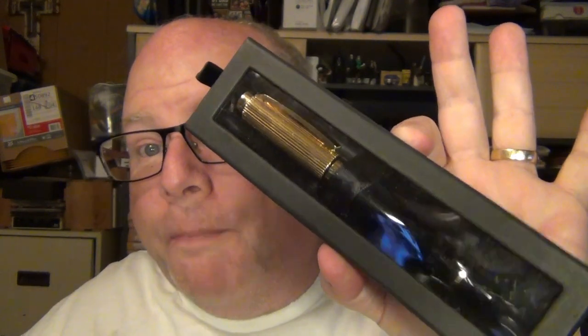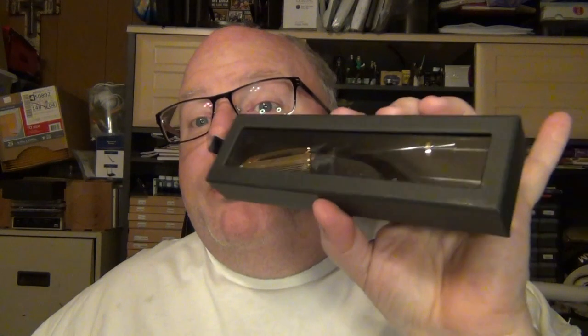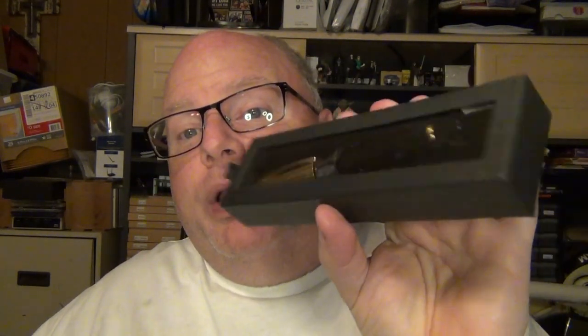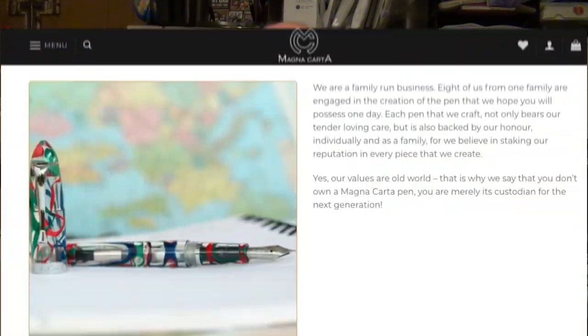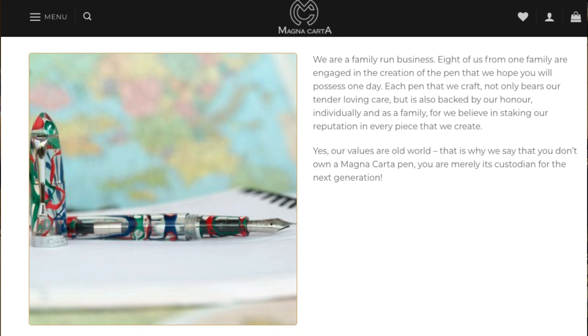This is the Executive model in black and gold. The Executive was also available in rose gold, and also in a black matte finish with chrome. If you've watched my channel, you know I like black and gold — simple yet elegant combination. Magna Carta is a brand out of India. It's a family owned company, about eight people in the family, and they manufacture various models of pens.